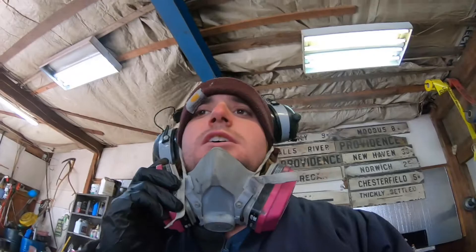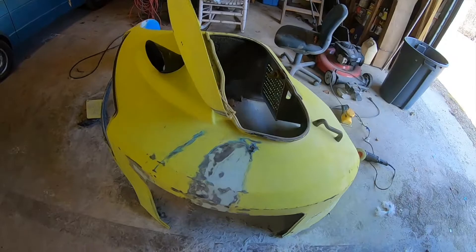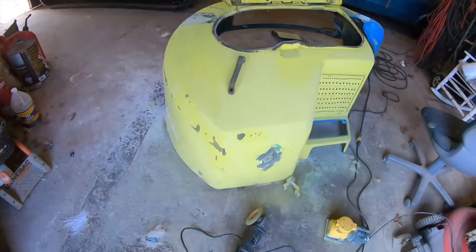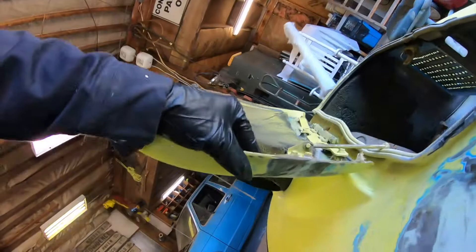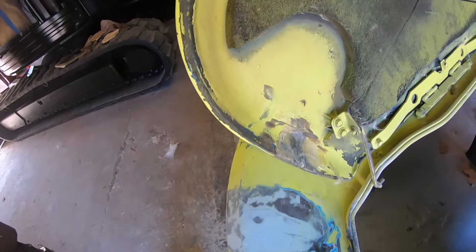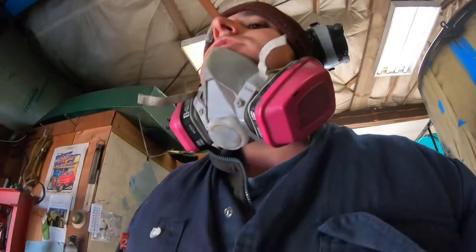Still pecking away at this excavator here. I got that pretty much done - filled it with Bondo. Then I realized I had a crack right here in the front, so the other night I did some fiberglass work - a small patch - and that's all set. Another thing I noticed was this area wasn't real solid, so I fiberglassed the inside of that too.